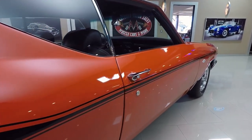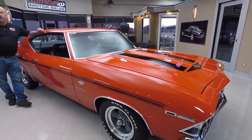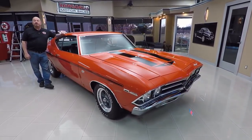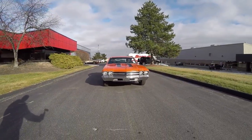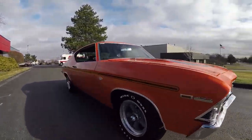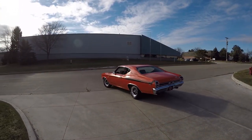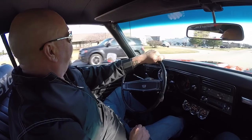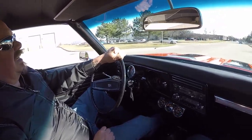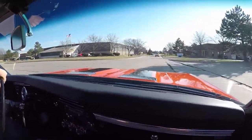Now at Vanguard Motor Sales, we're not consignment dealers — that means we spend the time to check the cars out before we buy them. I'm involved in buying every one of the cars here at Vanguard Motor Sales. All right, let's go for a ride in this Chevelle. Does the exhaust sound good on this baby — 427 power under the hood, beautiful paint job, all the Yenko stripes.